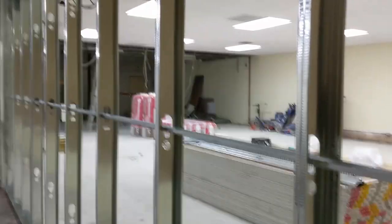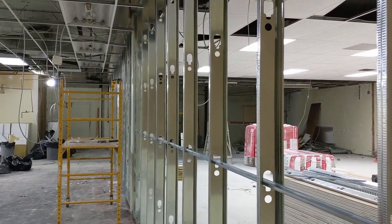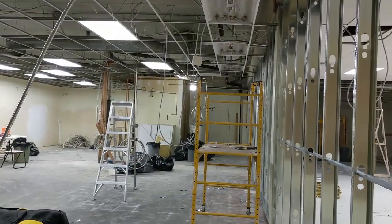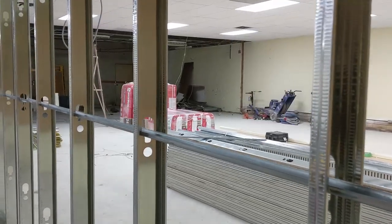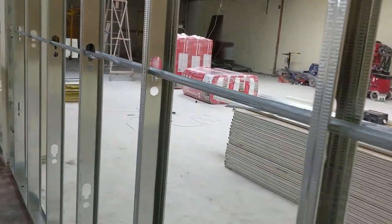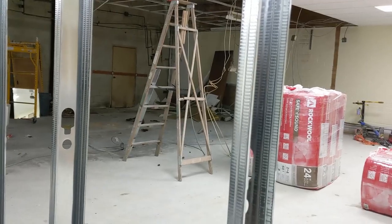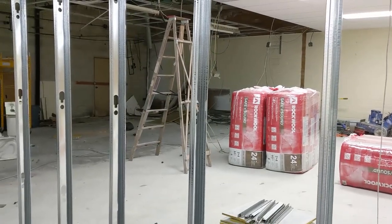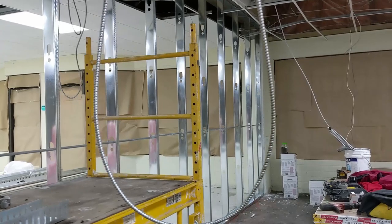Just to show you — the wall is coming up. Started this morning, everything is up. I still have to screw the top on the other sections. This is the stiffener, to make the wall solid so it doesn't move. Steel stud is a little bit flexible, but once you put the stiffener in, it works pretty good. I did that section so you guys could see it.